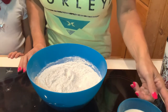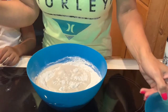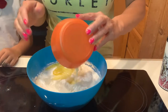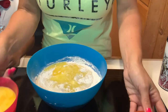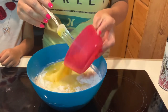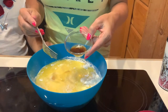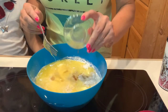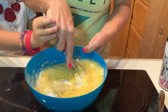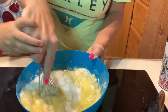Now we're going to add our wet ingredients, which is half a cup of whole milk, six tablespoons of melted butter, four large eggs that I've already whisked, and one teaspoon of vanilla. We are going to whisk this together until it is a silky smooth combined mixture.